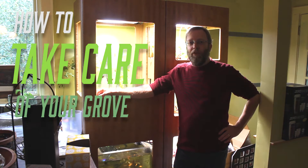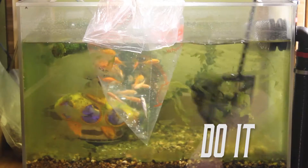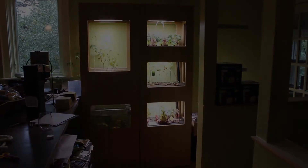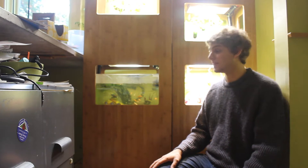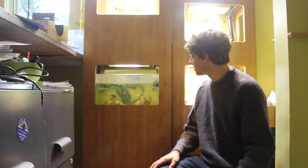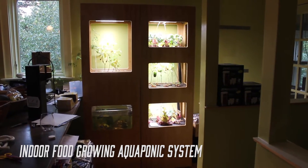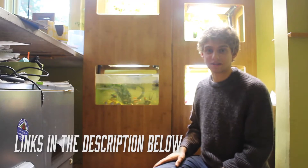We're going to give you some tips on how to take care of your Grove today on Now You Know. Hey everybody, this is a Grove. For those of you who don't know what a Grove is, it's a company, an MIT startup. They make these beautiful indoor aquaponics systems. Basically you can grow your own food from them and all you have to do is feed fish. You just get to watch a beautiful garden grow right in your kitchen all winter long. If you want to know more about Grove, check down in the description — we'll add some links.